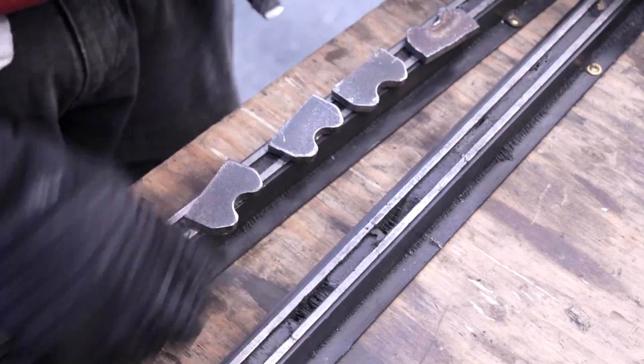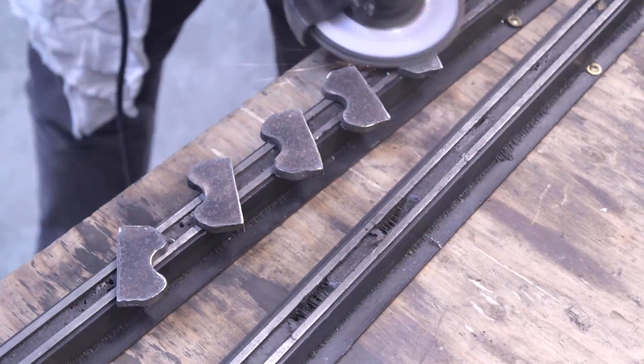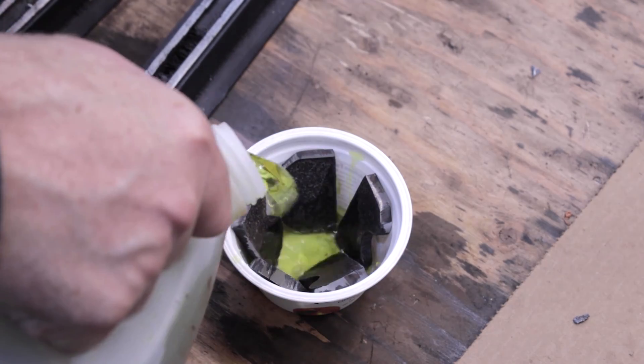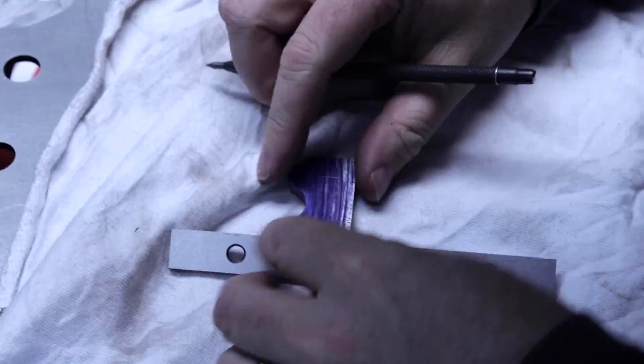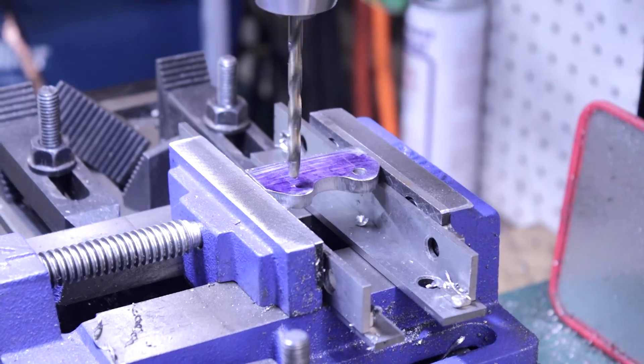These are then sanded and cleaned and then soaked in muriatic acid to remove the mill scale. I marked the bracket mounts with blue marking die, center punched the holes, and then drilled and tapped them.